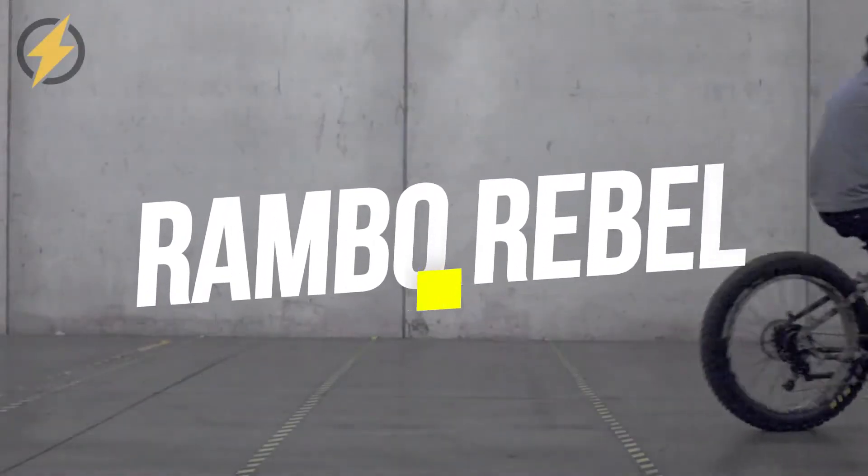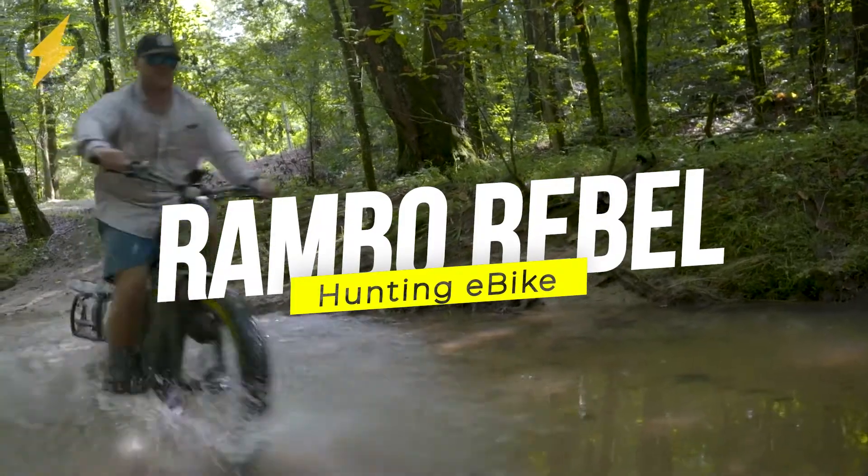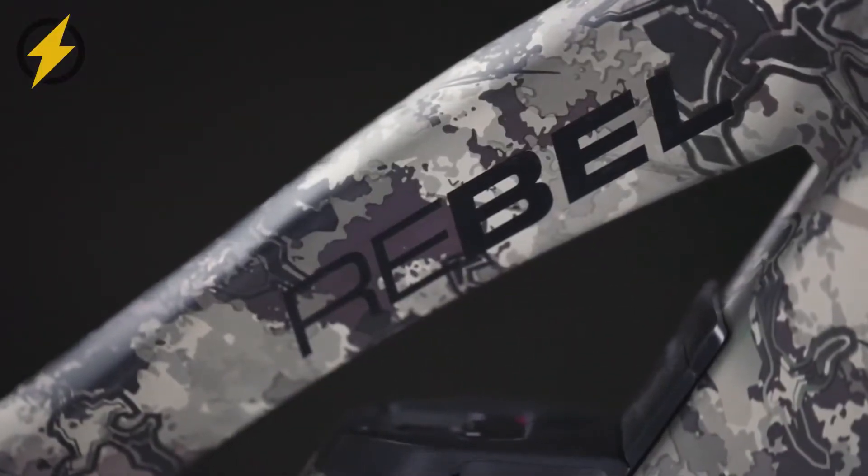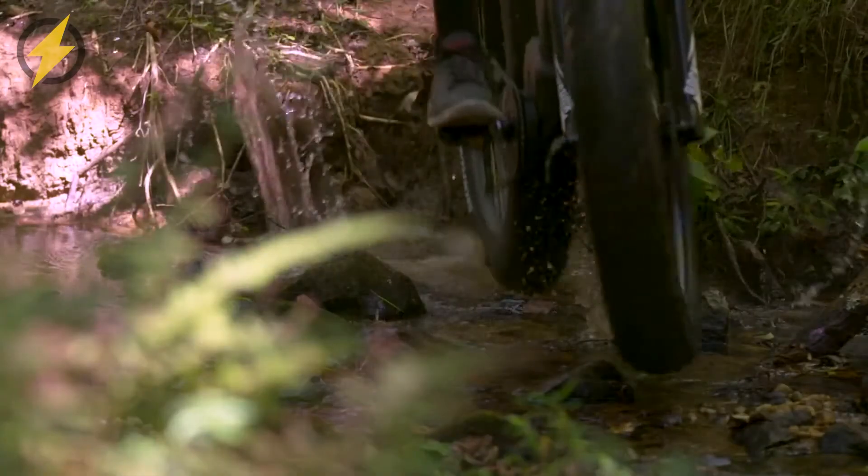Designed by Rambo, the Rebel is a powerful, high-performance e-bike for off-road riding. It has received a significant redesign, making it more capable of taking on harsher environments, while keeping its iconic woodland camouflage color scheme.